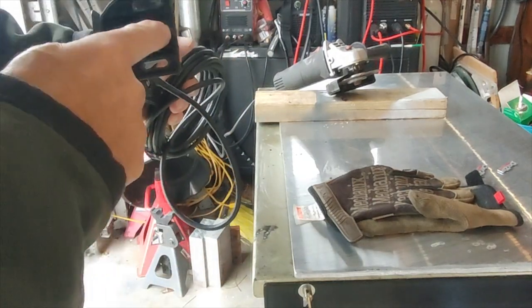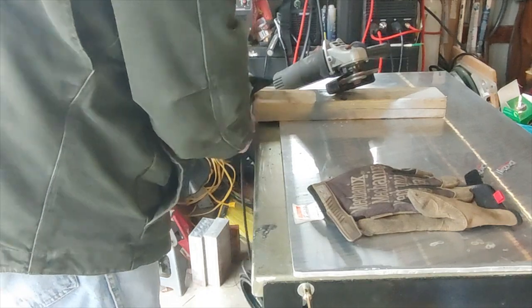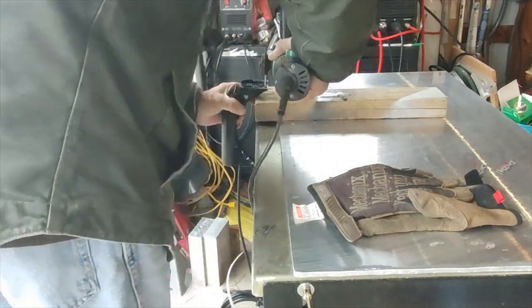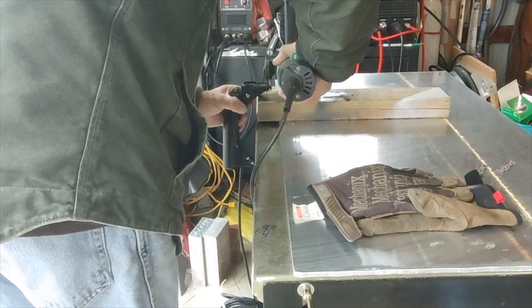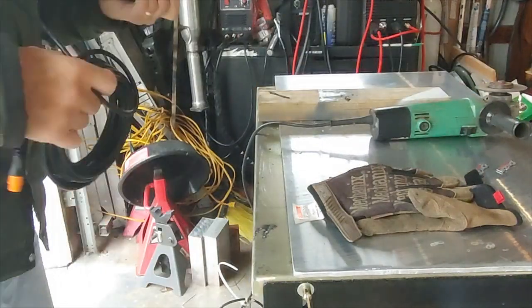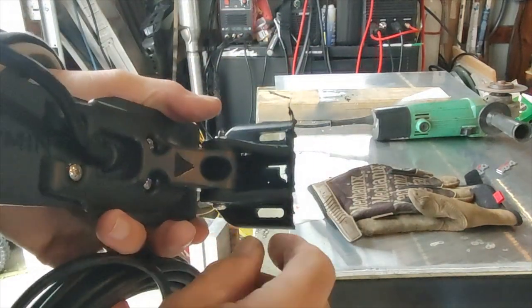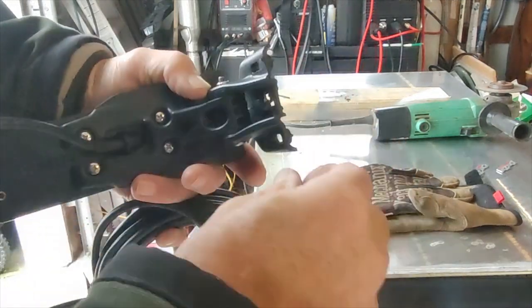As it turns out, the mounting bracket for the transducer was a little too long. So I had to cut off about a quarter of an inch of the mounting bracket so that the transducer won't be protruding below the kayak — trying to keep it from getting bashed on the rocks. I just trimmed that off with an angle grinder with a cutter blade, and that shows how it's been trimmed off.